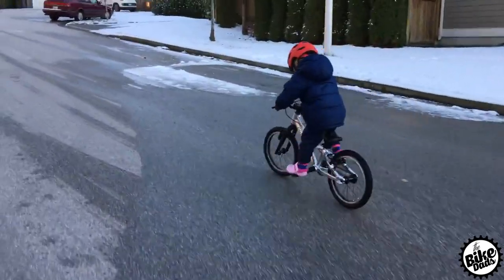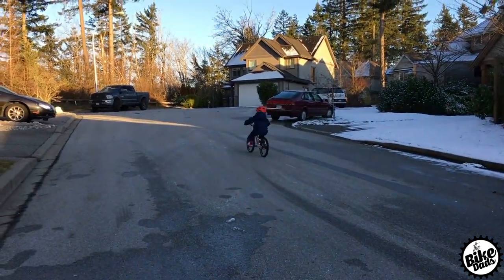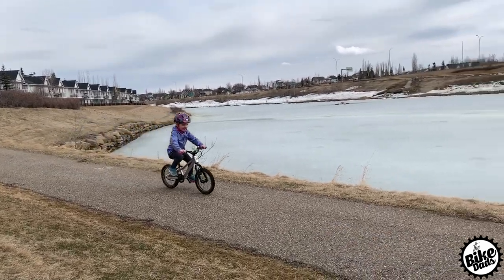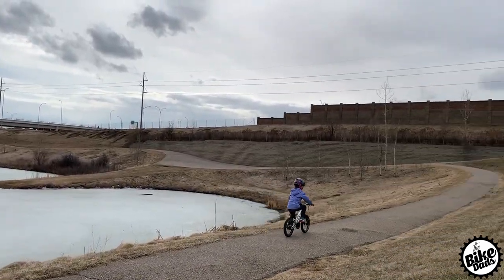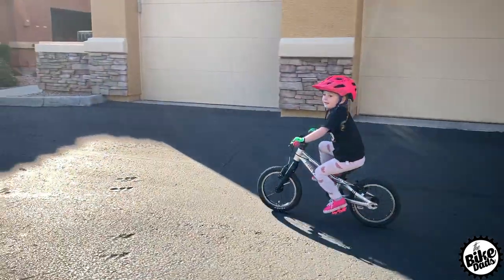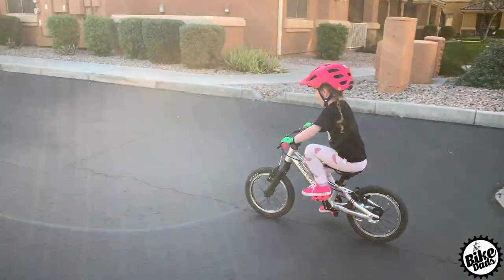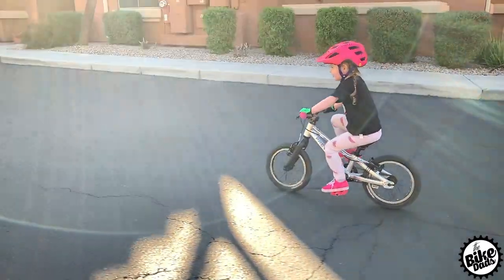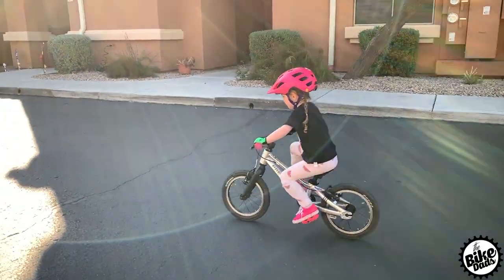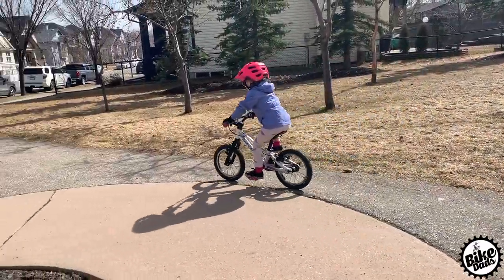We can't stress enough how important short cranks are for all kids' bikes, and Prevelo is at the forefront of quality kids' bikes across all their models. With this Alpha 1, it comes with a custom-made 85mm crankset — a three-piece crank with a square cartridge bearing bottom bracket and ultra-narrow Q-Factor. Q-Factor is how wide the pedals are apart; a narrow Q-Factor helps kids pedal more efficiently and doesn't add any additional stress on their hip joints.